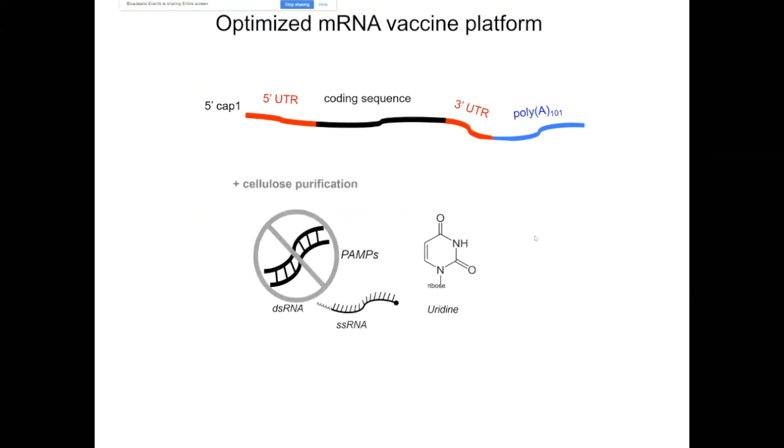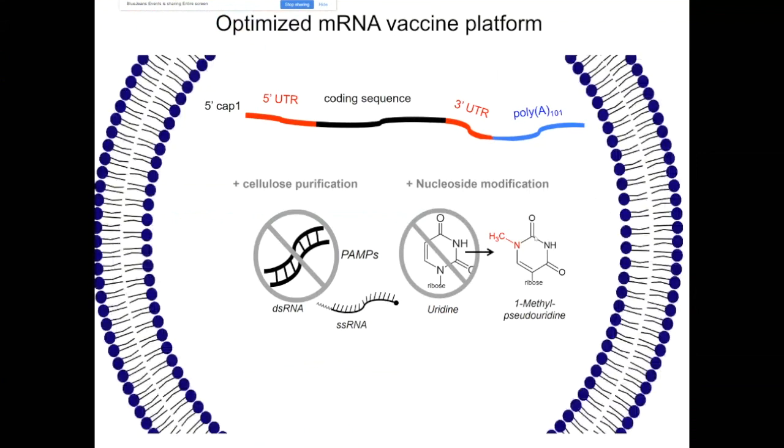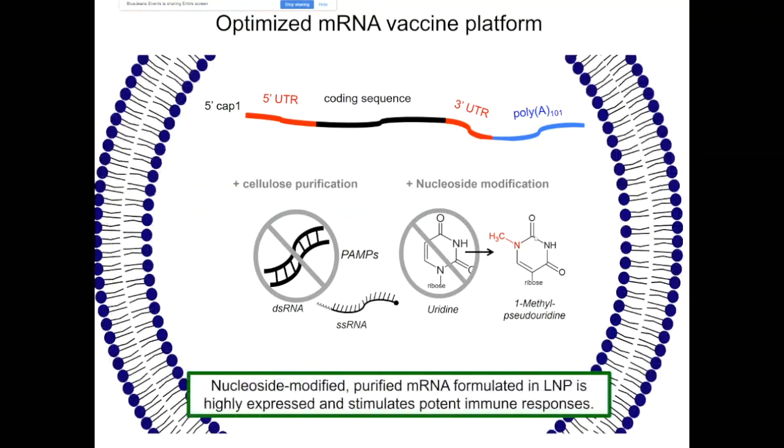So we purify the in vitro transcribed messenger RNA to get rid of the double-stranded RNA contamination, and we also replace uridines with N1-methyl pseudouridine, which further contributes to the high translatability of the messenger RNA. Once we make the RNA that is purified and nucleoside-modified, it gets formulated into lipid nanoparticles, which protect RNA from extracellular degradation and also help to induce potent immune responses.